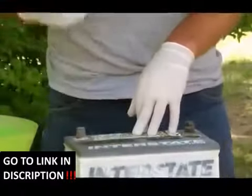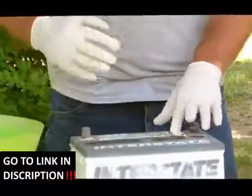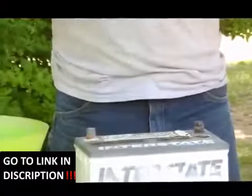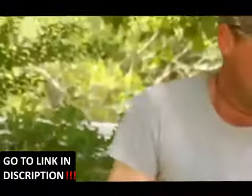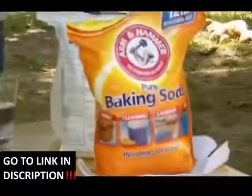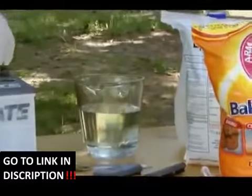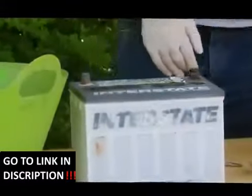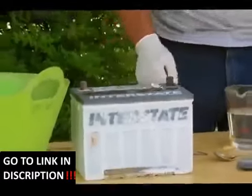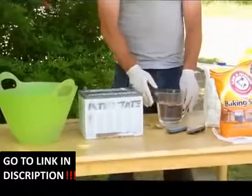First, you want to wear clothes that you can destroy, just in case you get a little acid on you. Wear safety goggles, wear gloves, and always have baking soda nearby because it neutralizes acid. These are the safety precautions you have to take first.